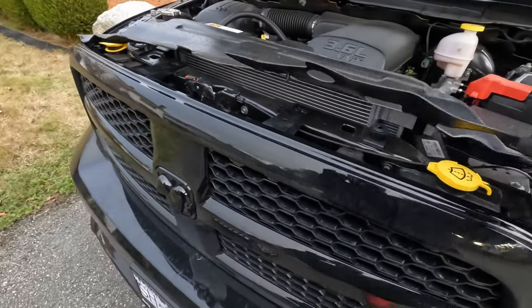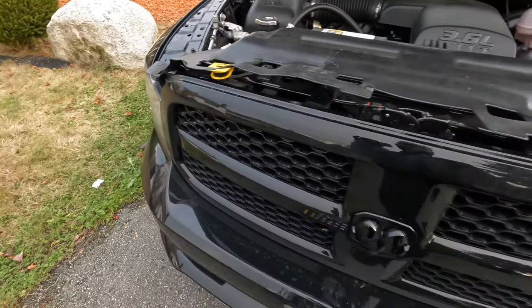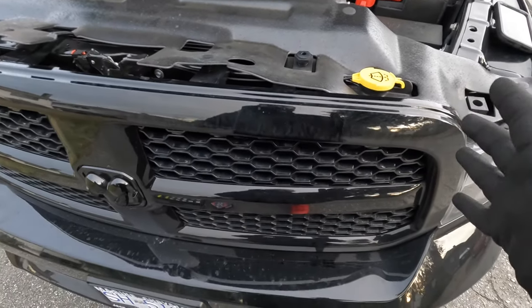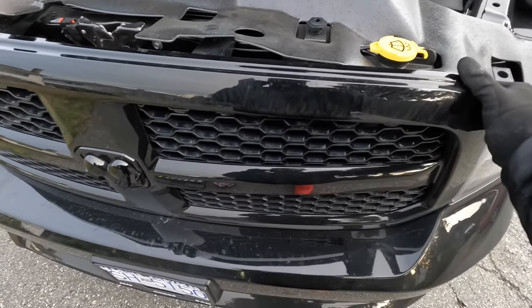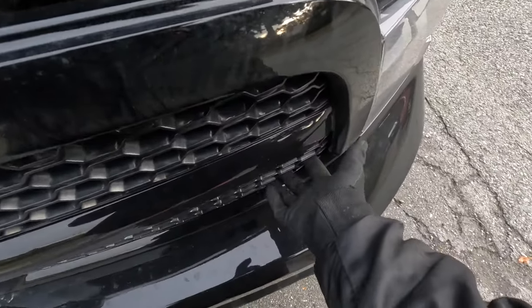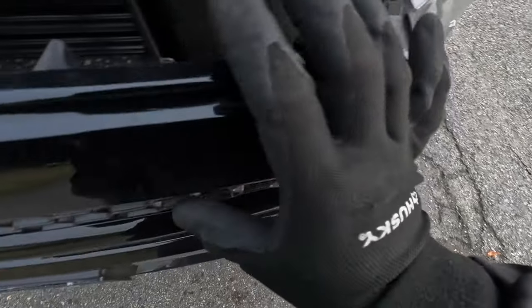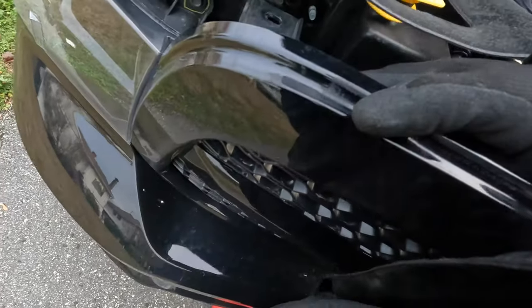We got the four screws out — one from here, one from here, one from here, and one from this corner. Now we can pull the grill out; the rest is held on by clips. You want to yank but also be really careful because it is a little fragile. For those of you with a new grill, this would be the right time to change it. Start with one end, give it a little pull, come over here, get a little pull, then try to get your fingers in — be careful, make sure you don't drop it.